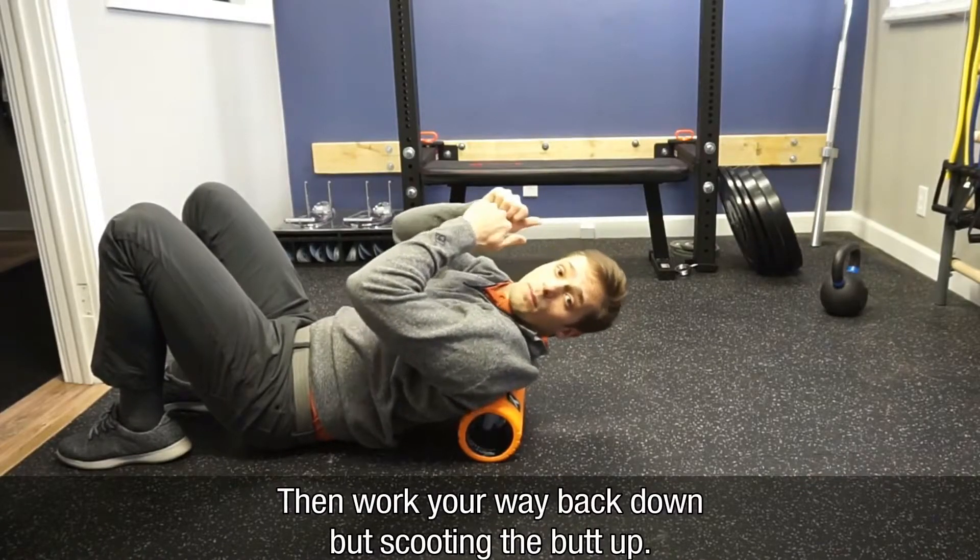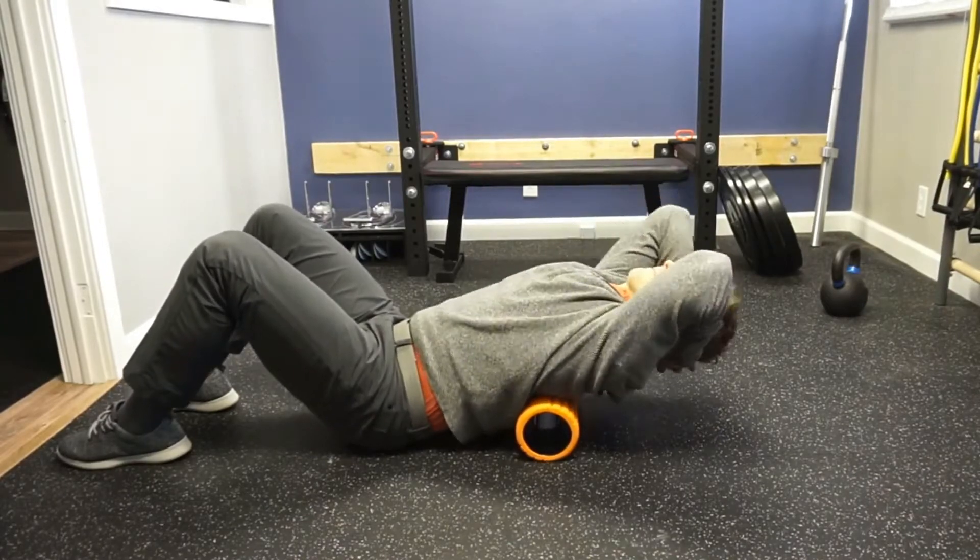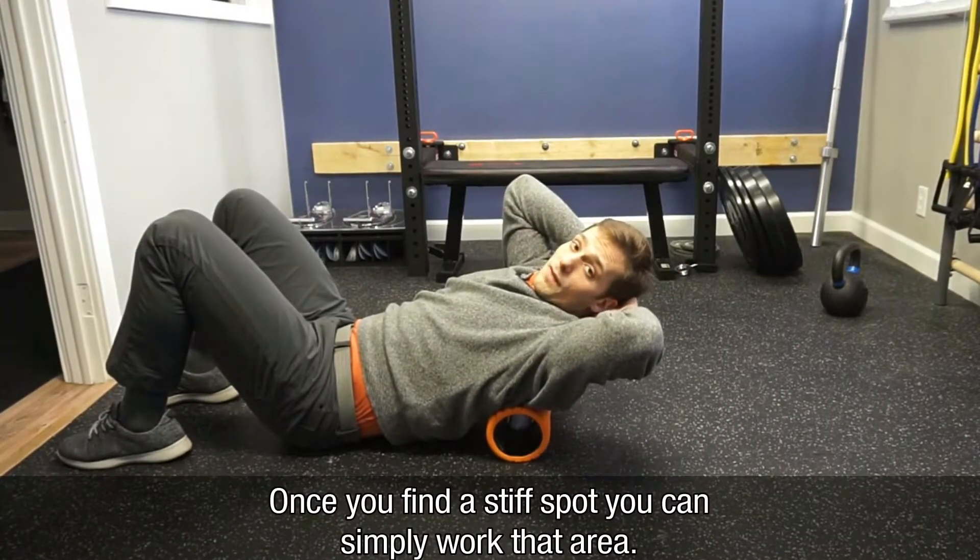Work your way back down by scooting the butt up. Once you find a stiff spot, you can just work that area.